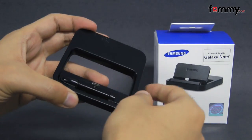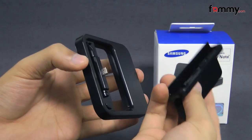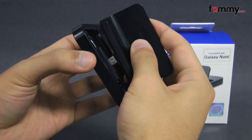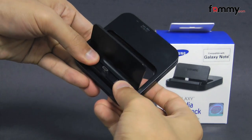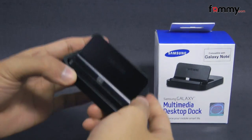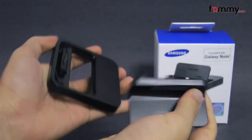The dock basically allows you to charge and display your device at the same time. To use it, take the guide plate and line up the three hooks onto the dock and you snap it in. The dock is pretty lightweight which makes it perfect for traveling, and you can also remove the guide plate whenever you need to.